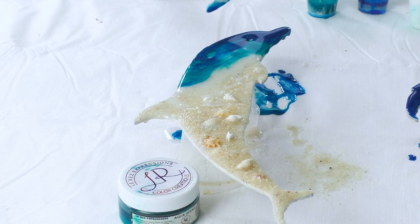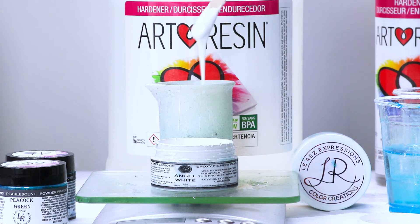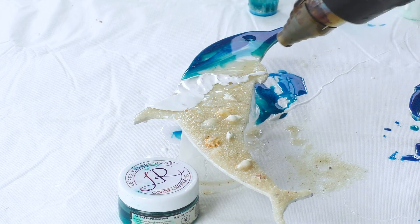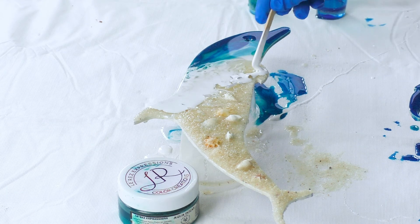After I've blended my colors I always pop the bubbles with the blow torch. I'm also using Angel White by Larez mixed into art resin — they're the perfect combination to get beautiful lacing. You'll notice I did put a line of clear resin down first because I want some of that sand underneath to show through the white wave.